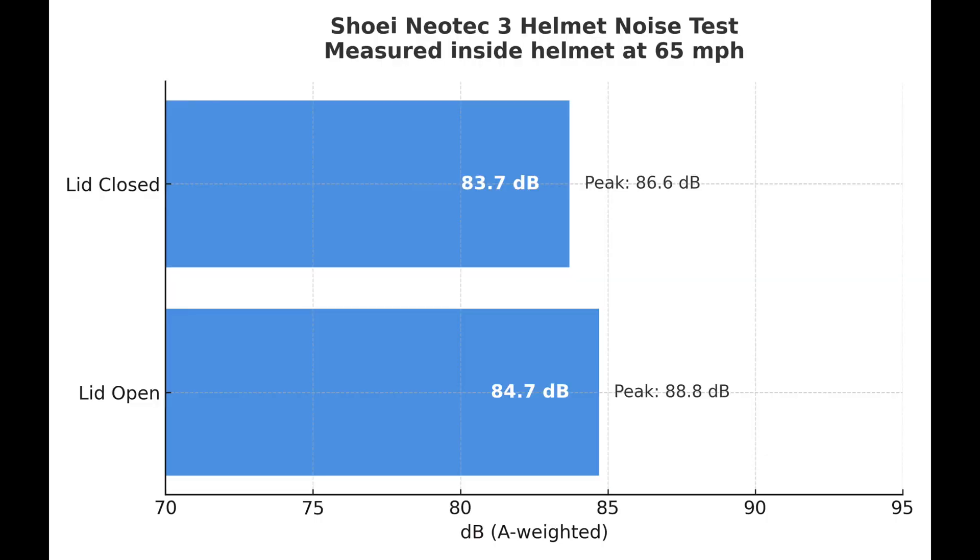Here are the results of my helmet noise test using the Shoei Neotec 3 at 65 miles per hour. With the visor open, we measured an average of 84.7 decibels and a peak of 88.8 decibels. With the visor closed, the noise level drops slightly to an average of 83.7 decibels and a peak of 86.6 decibels. The difference is measurable, but wind turbulence inside the helmet remains dynamic even with the lid closed. This gives you a real-world idea of what to expect on long rides.